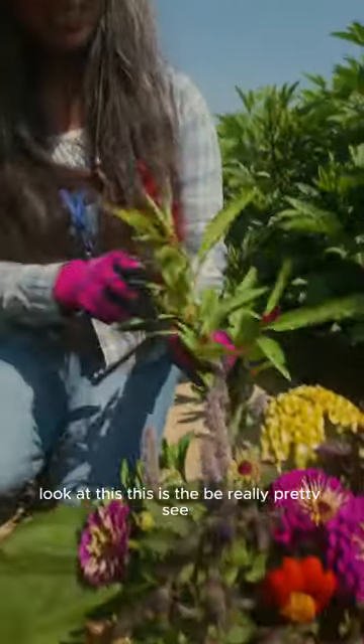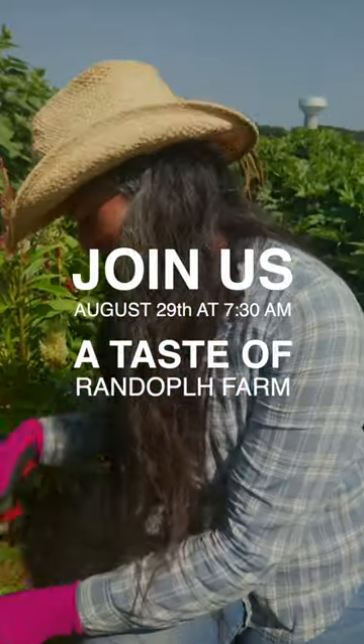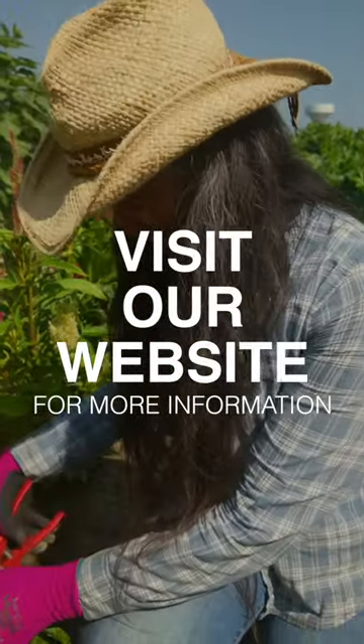Look at this — the bee is really pretty. Join us August 29th at 7:30 a.m. for a Taste of Randolph Farm. Click the link in our bio and sign up today.